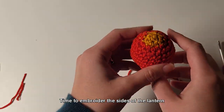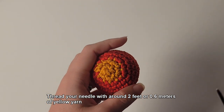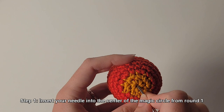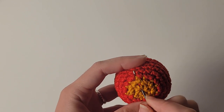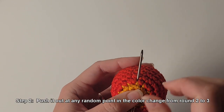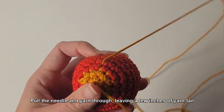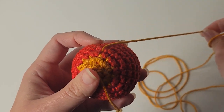Time to embroider the sides of the lantern. Thread your needle with around 2 feet of yellow yarn. Step 1: insert your needle into the center of the magic circle from round 1. Step 2: push it out at any random point in the color change from round 2 to 3. Pull the needle and yarn through, leaving a few inches of yarn tail.